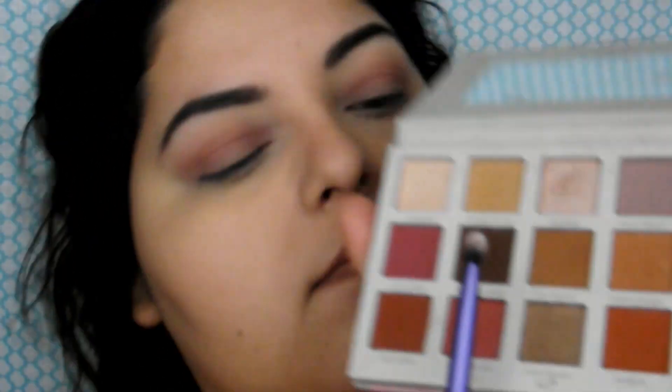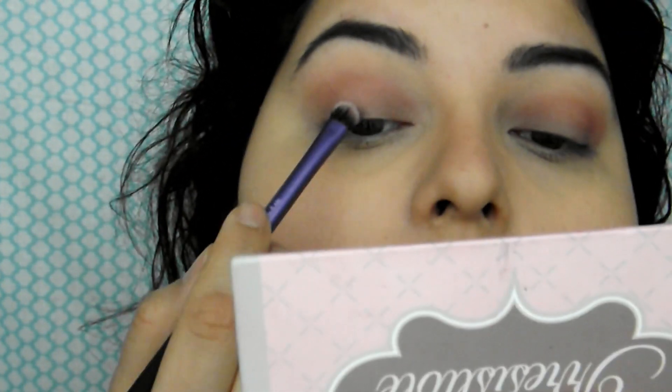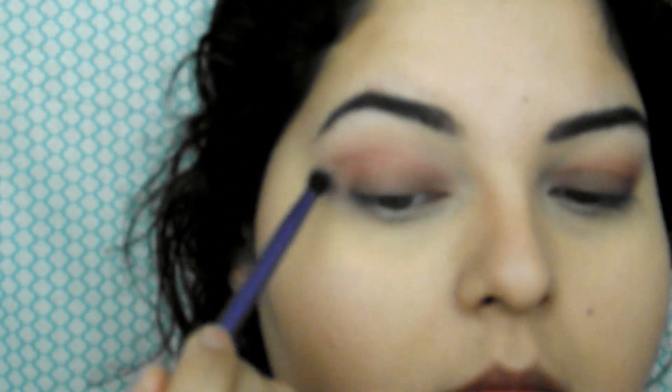Now going in with Cypress Umber, and I'm going to pack that into the lower part of the lid, closer to my lash line — kind of like an eyeliner, thinner but blended out. So that way it goes from dark to light. Going back with Buon Fresco and just blending the edges out.